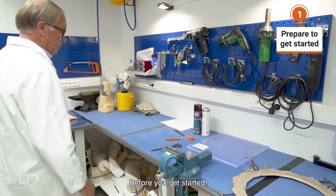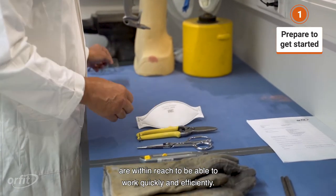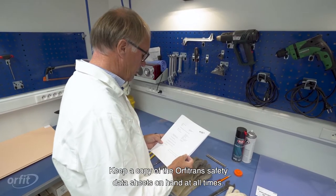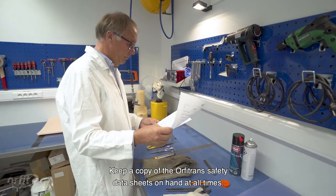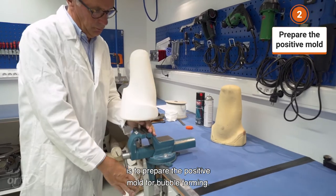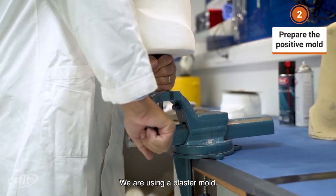Before you get started, ensure that all necessary tools are within reach to work quickly and efficiently. Keep a copy of the Orfitrans safety data sheets on hand at all times. The first thing we'll need to do is prepare the positive mold for bubble forming. We are using a plaster mold.